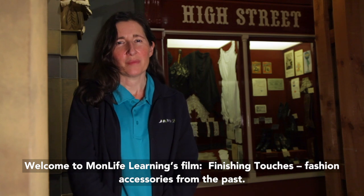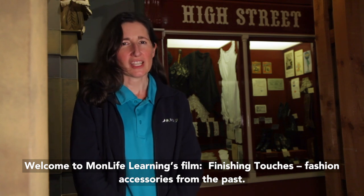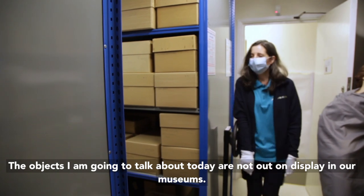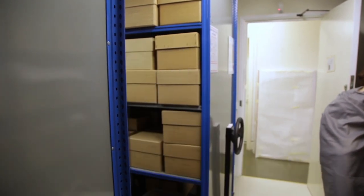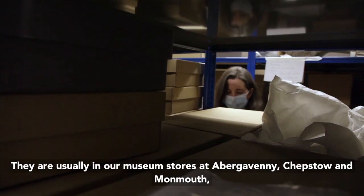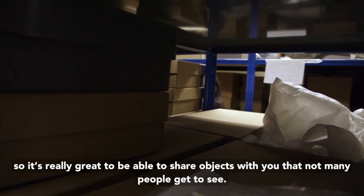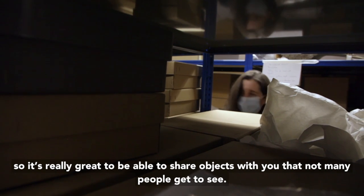Welcome to MonLife Learning's film, 'Finishing Touches: Fashion Accessories from the Past.' The objects I'm going to talk about today are not out on display in our museums. They are usually in our museum stores at Abergavenny, Chepstow and Monmouth, so it's really great to be able to share objects with you that not many people get to see.